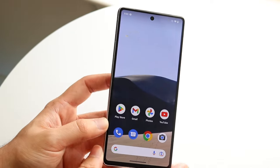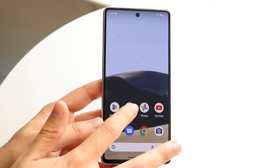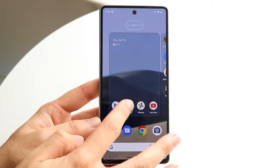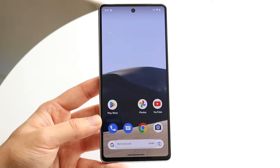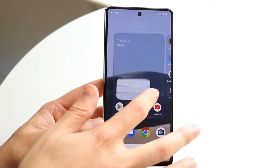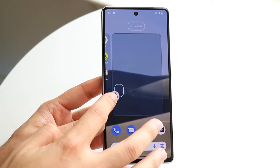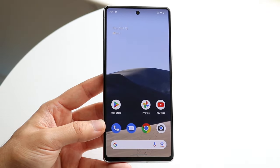Swiping back down, you can delete applications from your home screen by holding them down, then move the application where you want. You can swipe up to remove the application if you don't want it there. You can also hold down an application and move it to a different page, make another page by swiping to the side, or bring it back to your main page. That is basically how you move your applications.